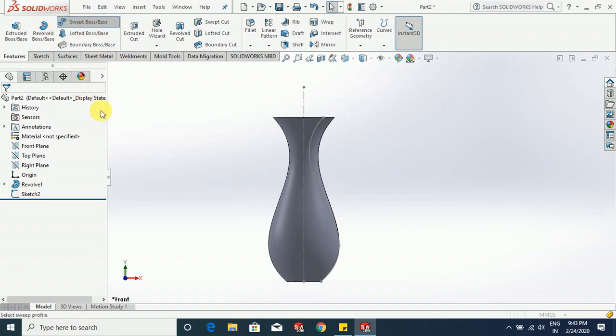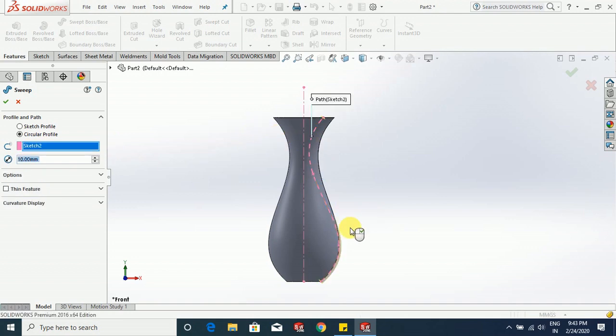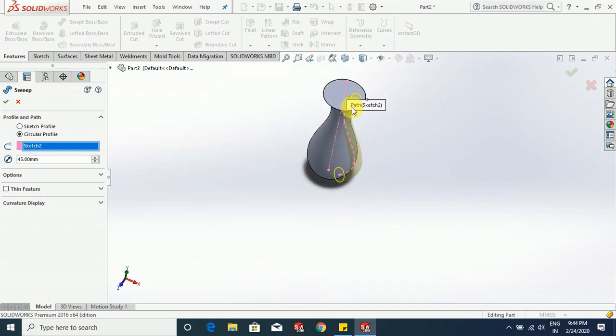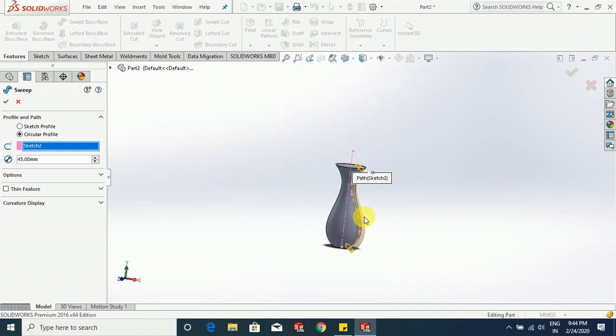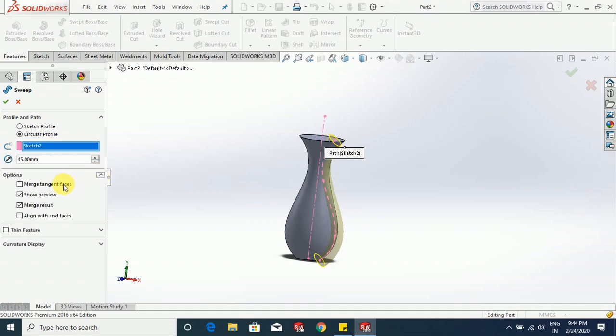Now go to sweep boss base. I was talking about this special feature. Go to circular profile, select this, and here we are going to keep the diameter of the circle at 45. You can see that it is not aligned to this edge and to this edge also. To align it to these two edges, go to options, select 'align with end faces', click OK.